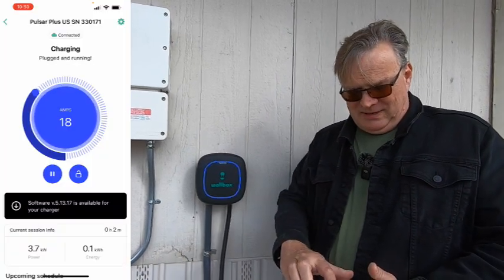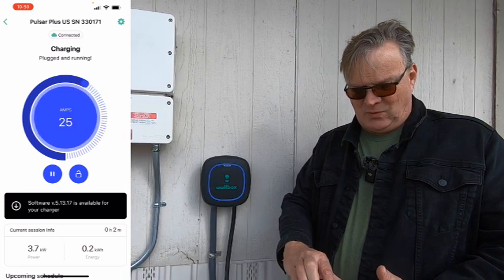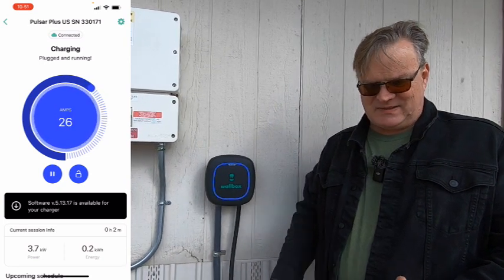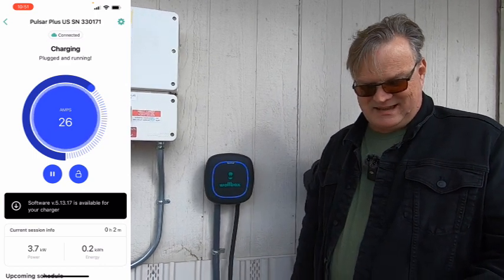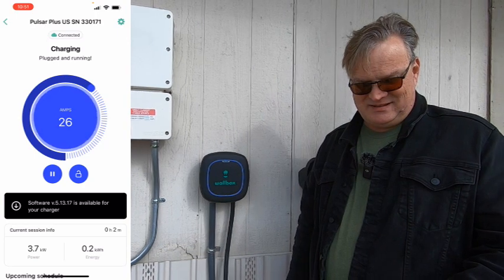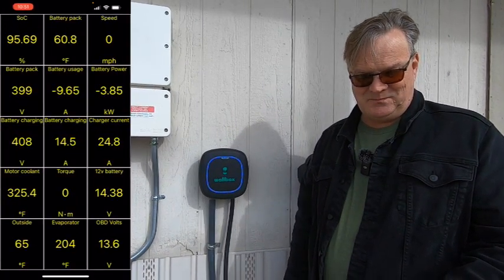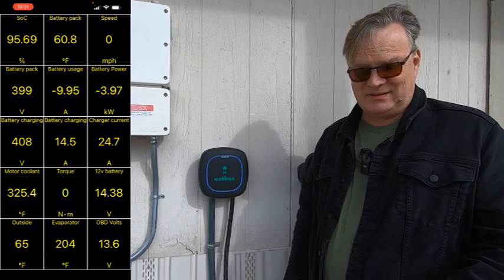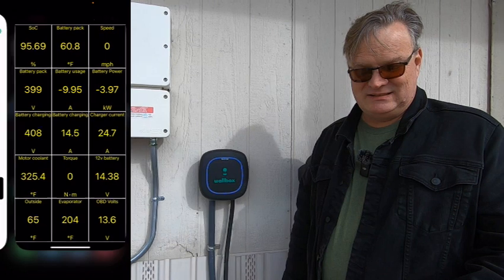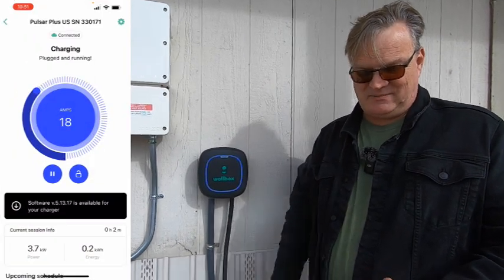If I bump it up to 24 amps — 27 is about the most the Fiat can take — I'm going to crank it up to 26 and see how long it takes to register. Let's do a quick check on CarScanner. It just updated — now it's getting a little bit close to 4 kilowatts. I'll just put it back down to where it was and let it behave.